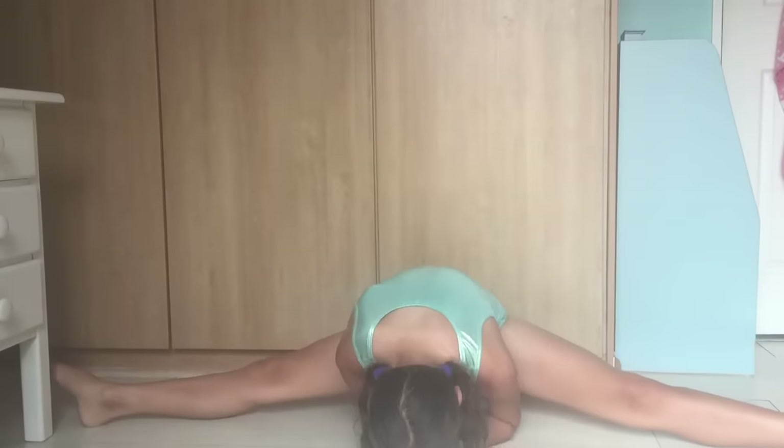Now I'm doing middle splits — this is my last stretch. I'm almost there; I wish I could get a bit more down.